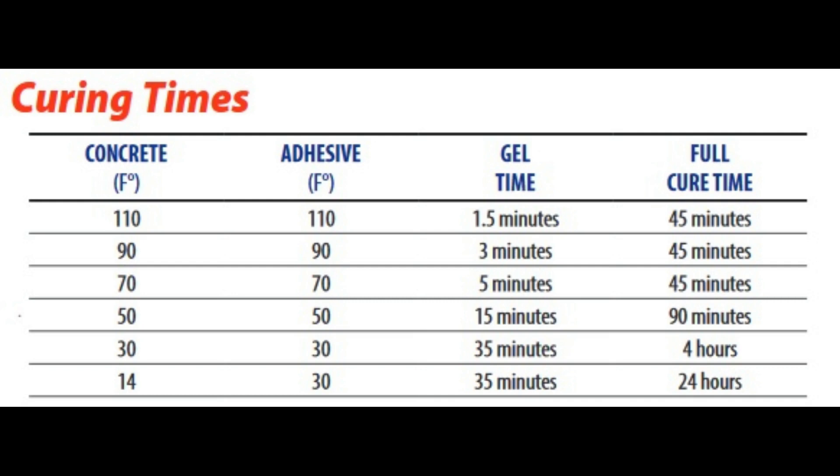This quick-curing epoxy adhesive cures in 45 minutes. If the adhesive and material temperature is 110 degrees, it gels in just one and a half minutes. Pick a cooler day to do your work. During high heat, consider using an adhesive with a longer gel time.